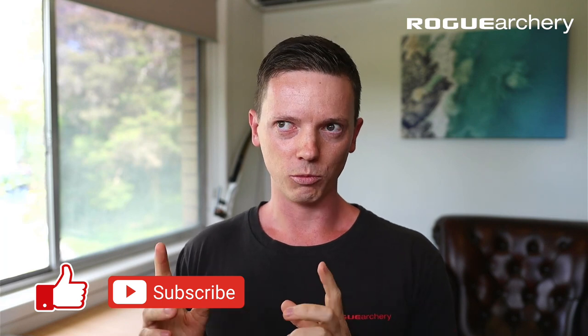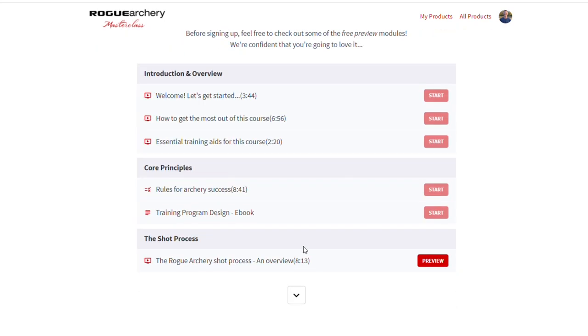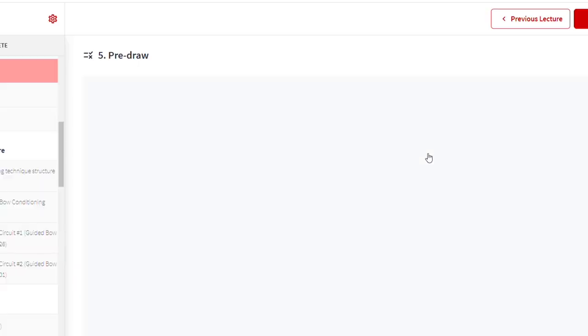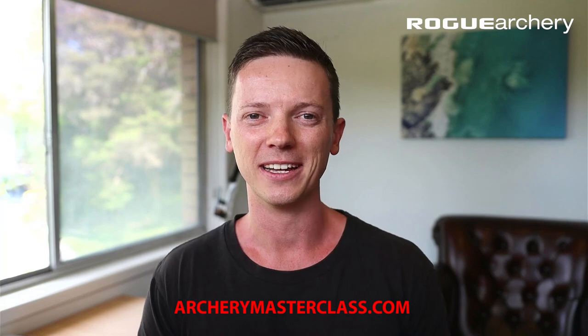What did you think of this form review, guys? We covered a lot of ground, and I'm really hoping you can take some value out of this and incorporate it into your shot process. If you're looking for more, there are free preview modules you can view from the Rogue Archery Masterclass at archerymasterclass.com — linked below. If you want to join our community, get involved in these form reviews, and access the full coaching curriculum, please go check it out. Hope to see you there. Peace.